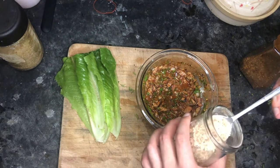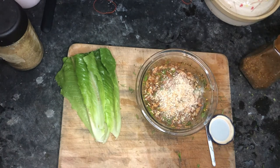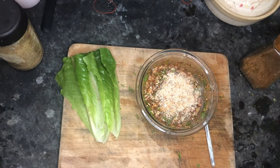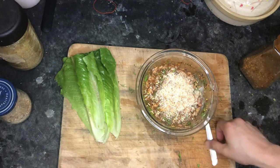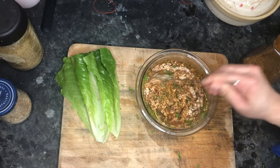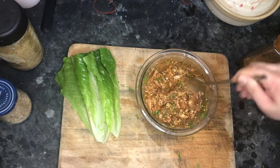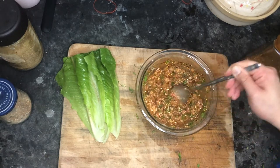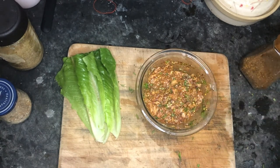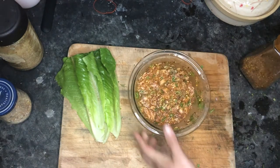The special ingredient you cannot miss is toasted sticky rice — this is essential. If you don't have it, it won't be anything. You can make it yourself: just take uncooked rice and toast it on a cast iron pan until it turns brown, not burned. It will change the texture of the dip and add a unique taste.